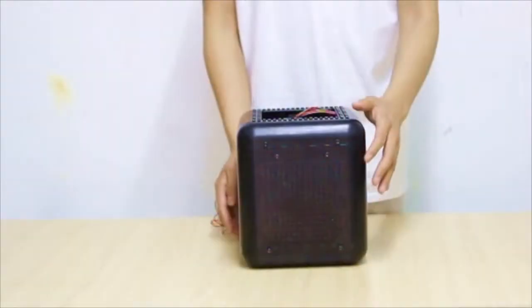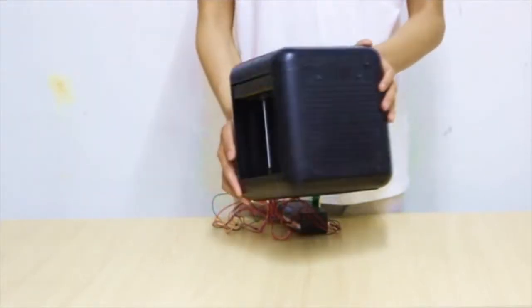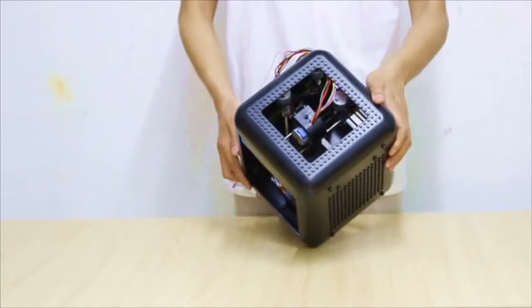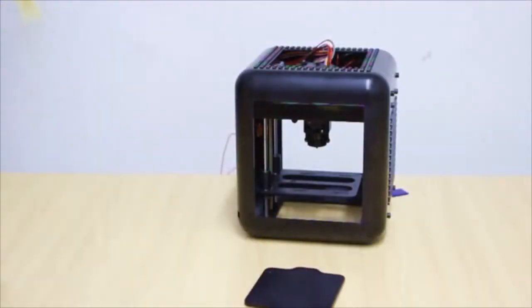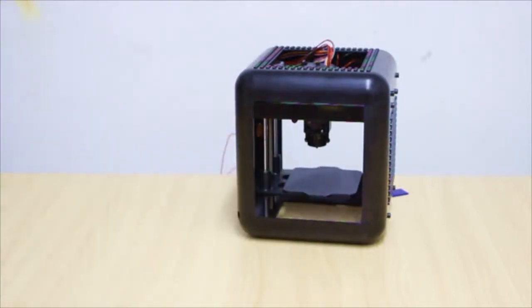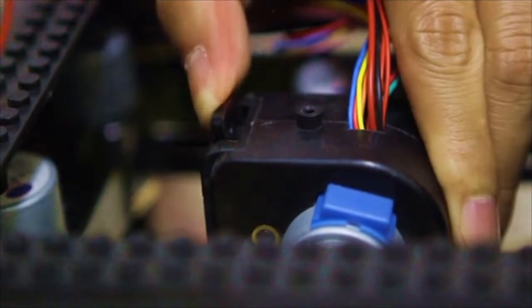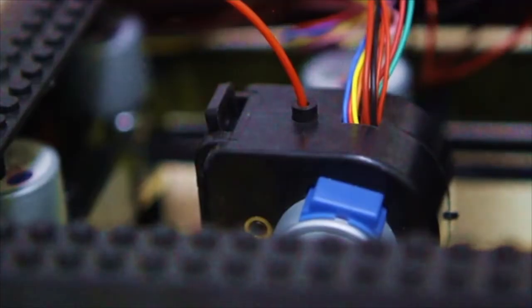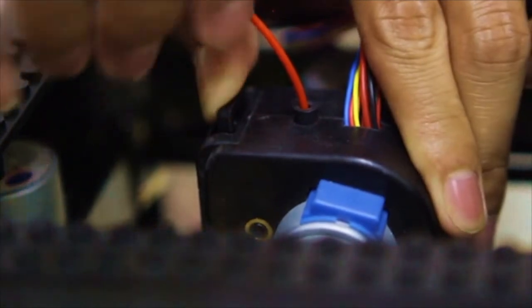We made it into a unibody design — no more assembly instructions. Just take it out of the box, plug in the power, and start printing. The print plate is made of exotic material. You can easily remove the 3D printed object off the plate after printing. For the extruder, we designed it with a one-push insert filament function — just push the clamp and insert or remove the filament easily.